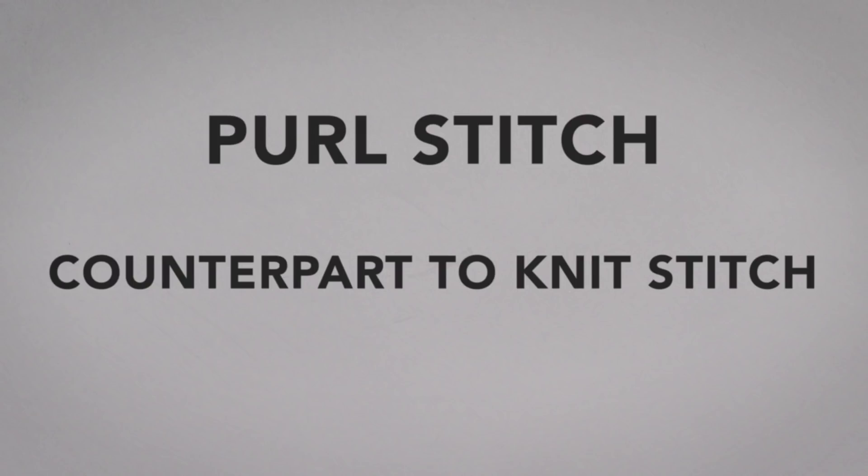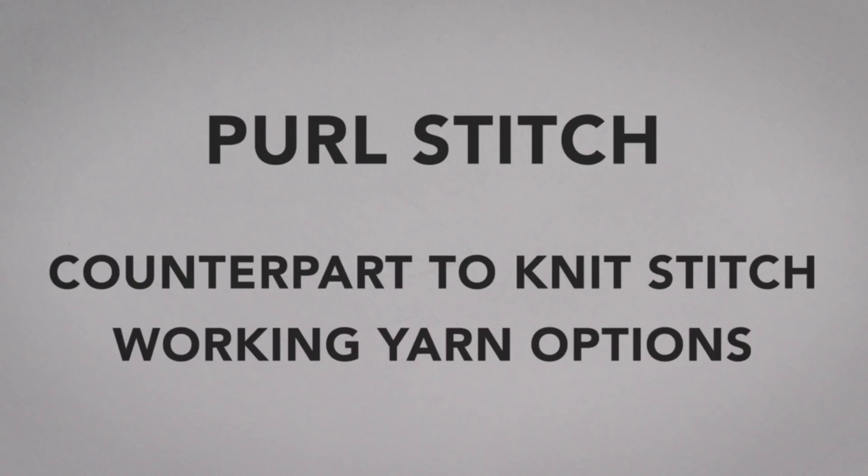Let's talk about the counterpart to the knit stitch, the purl stitch, and different options for holding your working yarn.